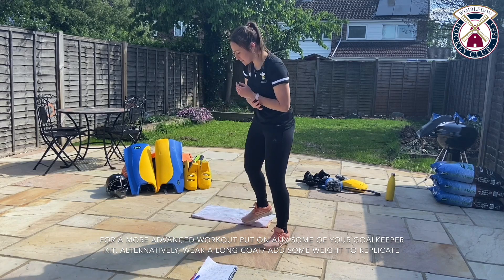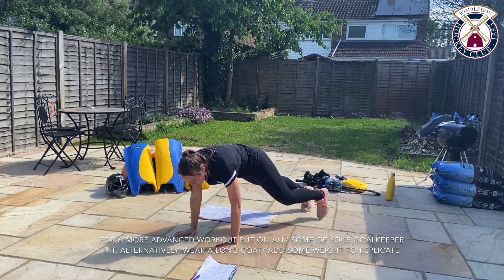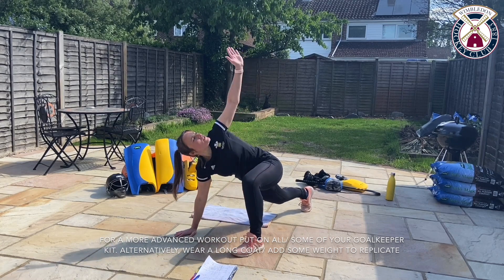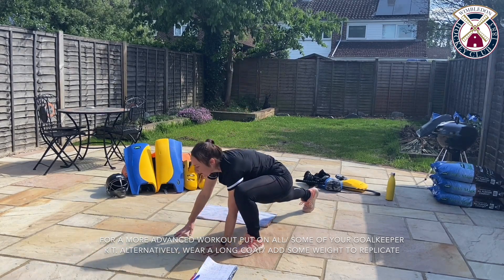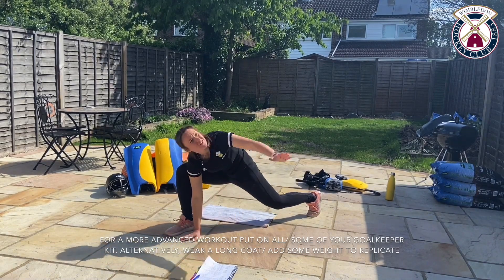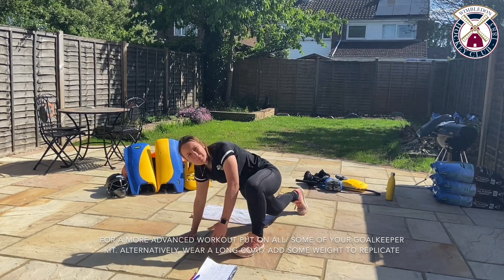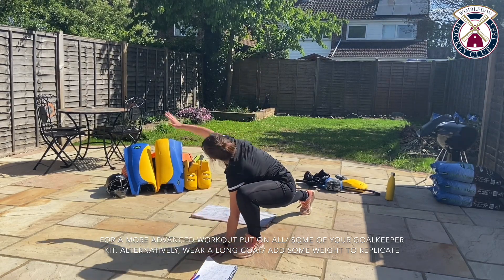We're going to go into some spider-mans. Get into a press-up position, bringing your foot up, rotating up to the sky. Watch your hand and rotate to the other side. Switch to the other side, rotating up. Just make sure you do about three of each side as a minimum.